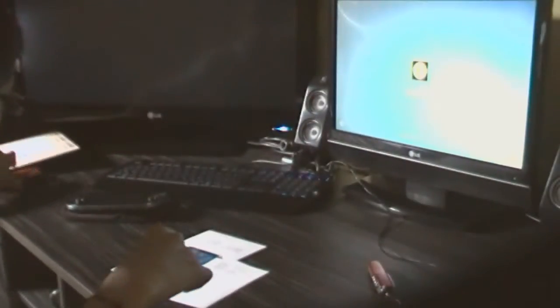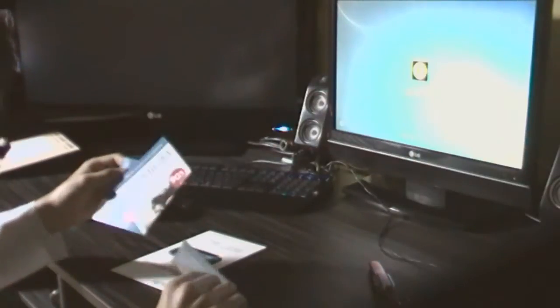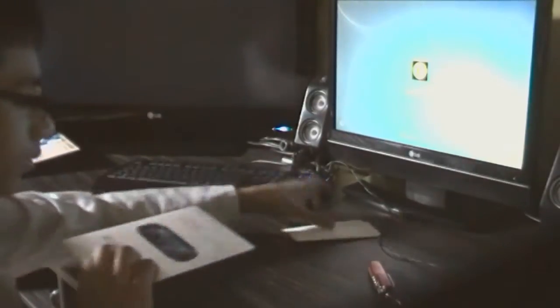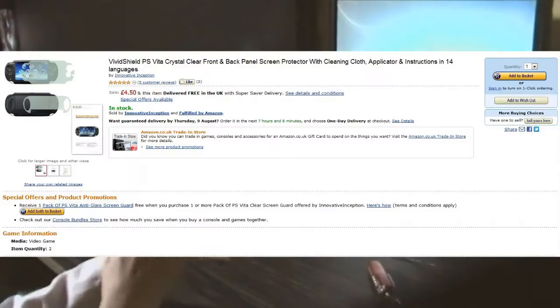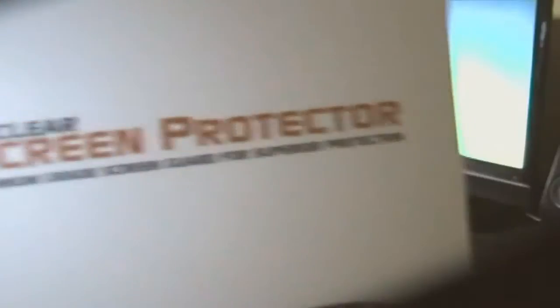So yeah, let me just take this thing out of the packaging. As you can see, Amazon always provides some stupid advertisements — I don't like all those mints and crap. So yeah, there it is — this is the VividShield screen protector. Here's a close-up: it's a crystal clear screen protector.